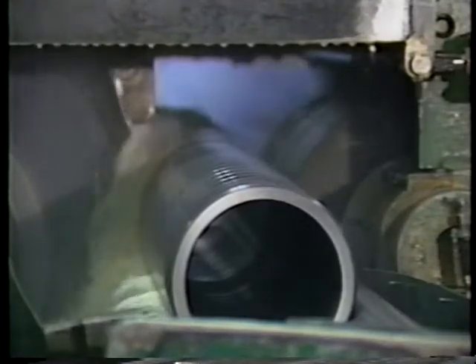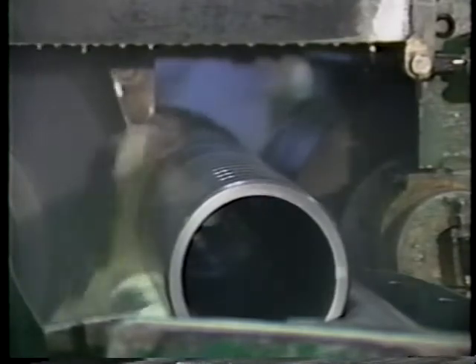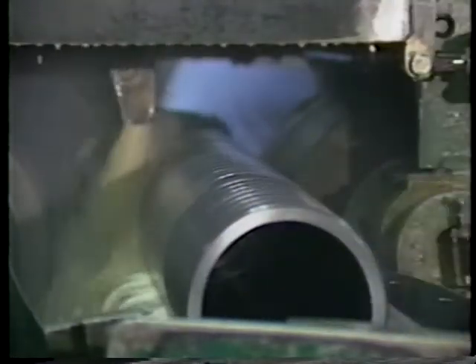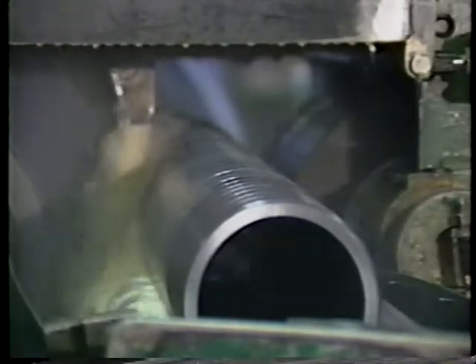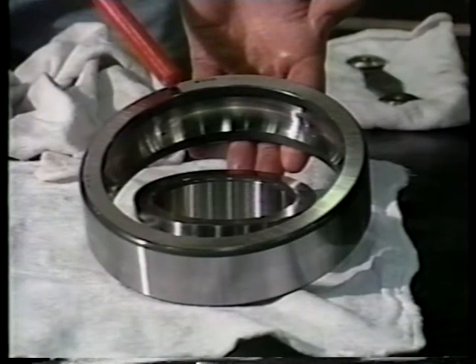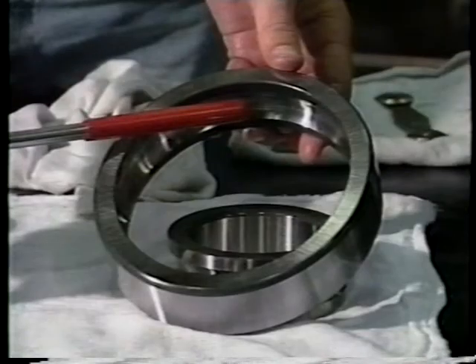Grinding is the next step in the manufacturing operation. Grinding, or abrasive machining, is the process of removing material from the turned and hardened rings in order to bring them to their final, precise dimensions. This is a five-step operation where each subsequent operation depends upon the success of the preceding operation. The order of these operations is: first the outer ring, which includes face grind, OD grind, raceway grind, and honing.